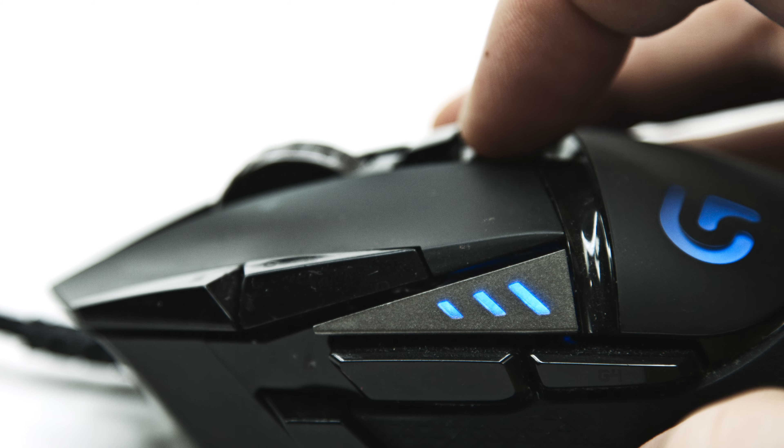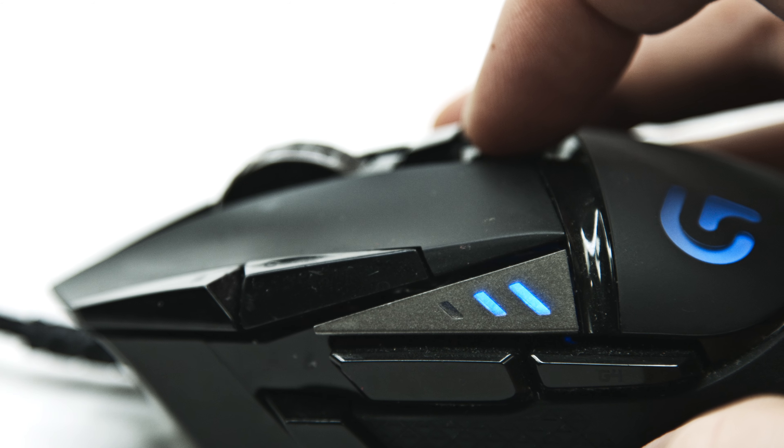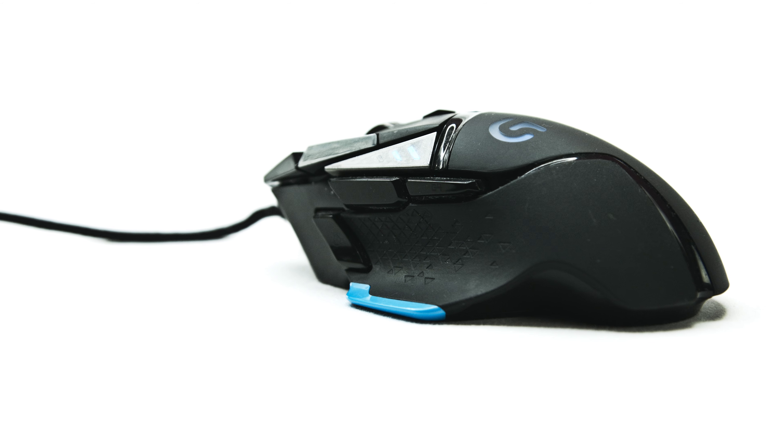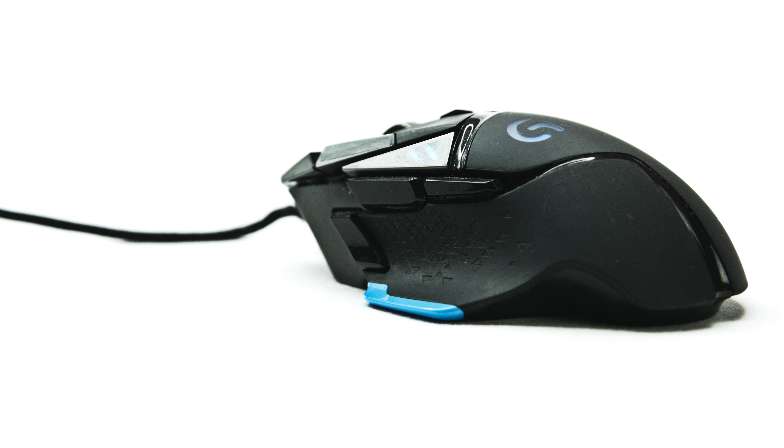But hands down, my favorite feature has to be the 11 programmable buttons — aka macros. And with the three profiles that are built into the mouse, it's really like 33 buttons. Profile one I have customized to Premiere Pro, profile two to After Effects, and profile three to Photoshop. Now when I say programmable buttons, let me explain that.